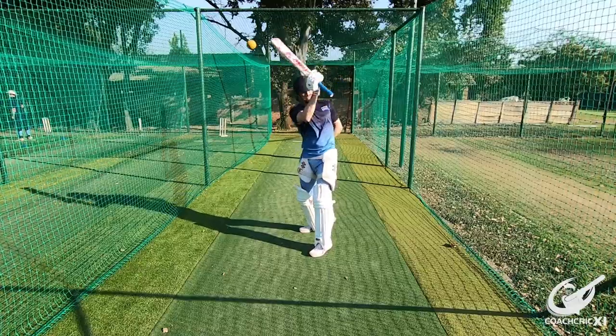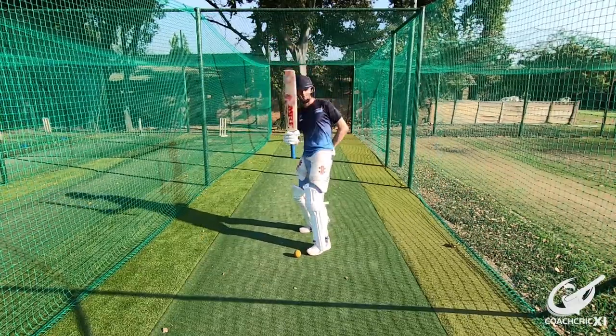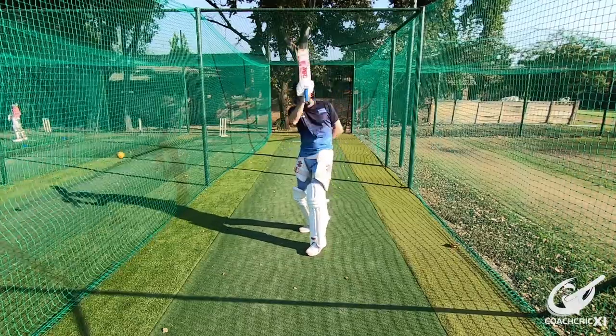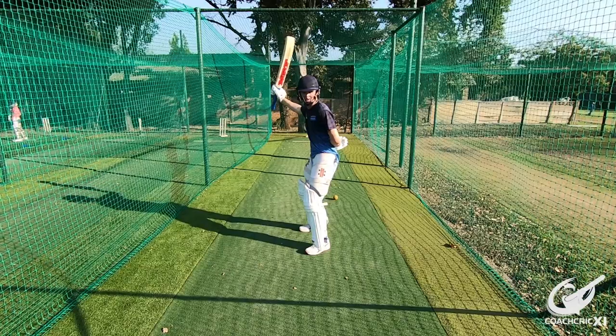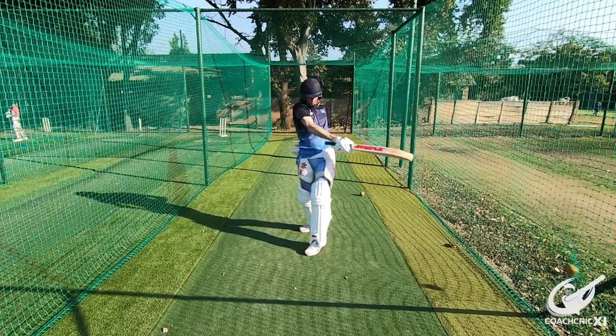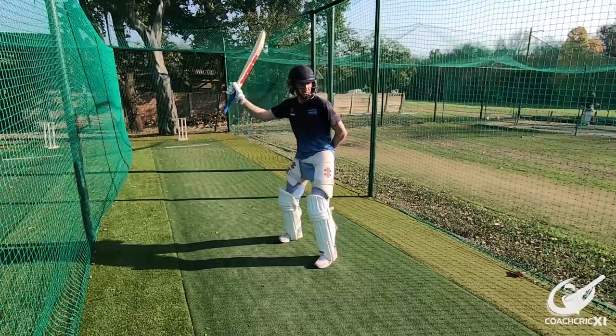For the last fault — where the back arm elbow drops below the shoulder — we are going to do underarm throws first, with the batter starting with the back hand holding the bat already nice and high and trying to hit down on the ball with a full extension. This is to make sure that the elbow stays above the shoulder for as long as possible to the point of contact.